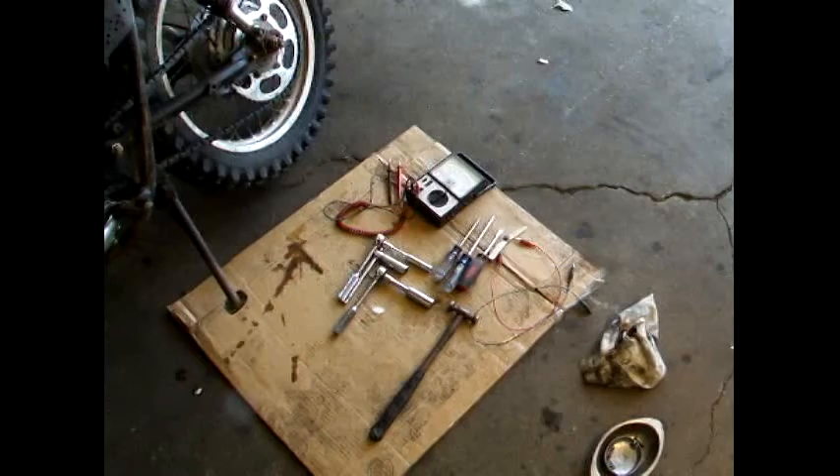In this video, I'm going to show you how to set the points on an old Honda XL250. Let's get started. These are the tools I'll need for this project.